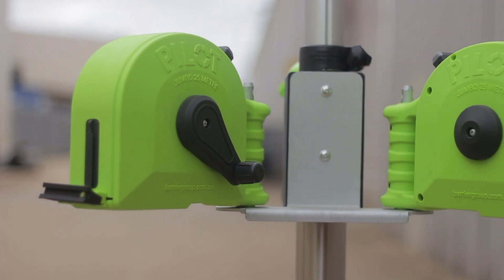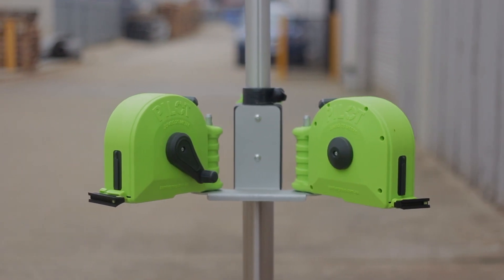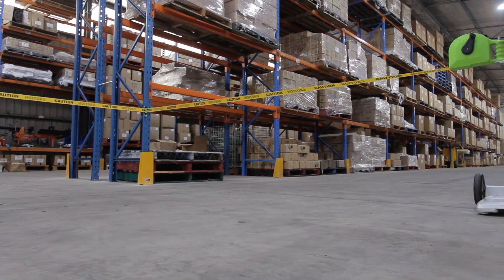Like all Pilot units, Pilot 25 has a Pilot Utility Clip attached to the belt. Create your desired barrier formation by using the utility clip to redirect the belt into the required configuration.